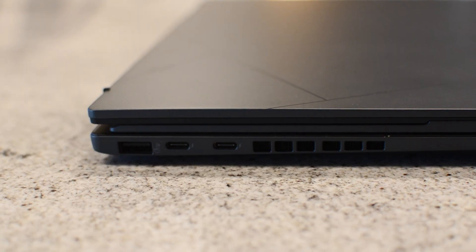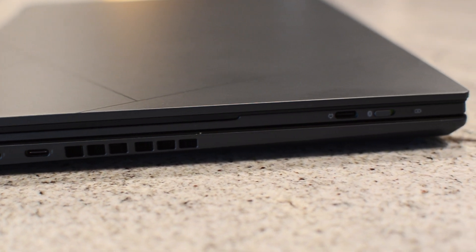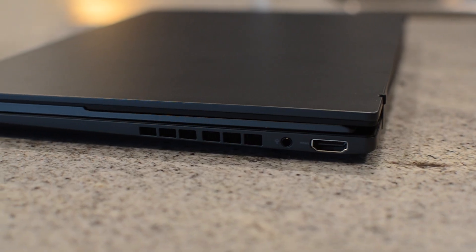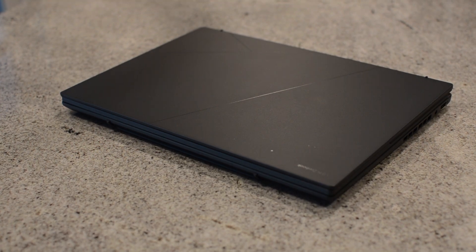I did some benchmarking, so stick around later in the video and I'll show you how it performed. On the outside, we've got one USB 3.2 port, two Thunderbolt USB-C ports — which you can use for power or external displays — and a full-size HDMI port. There's also a headphone/microphone input jack, which is nice to see.